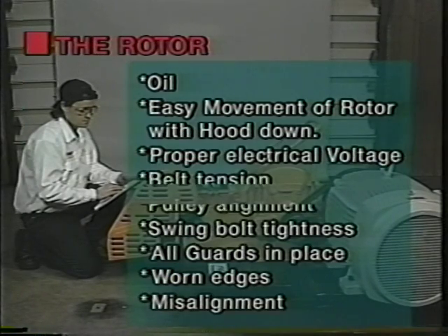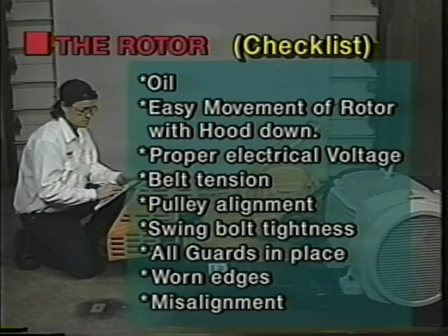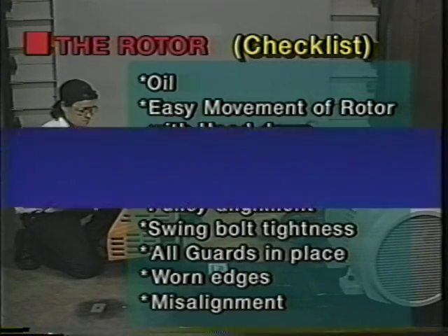Number eight. Before beginning operations, a final inspection and check should be made for the following: oil, easy movement of rotor with hood down, proper electrical voltage, belt tension, pulley alignment, swing bolt tightness, all guards in place, worn edges, and misalignment.